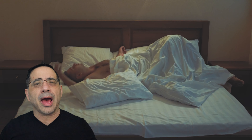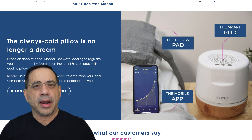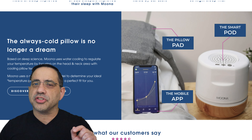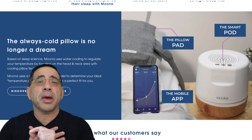This solution comes with an app that uses your smartphone to control the temperature, so at night you start with one temperature and in the morning you wake up with another. It starts colder, then cold, all the way up to warm — at least that's my preference.